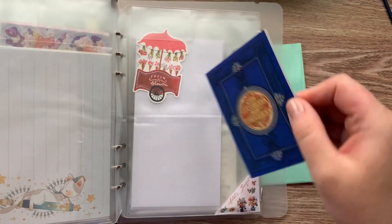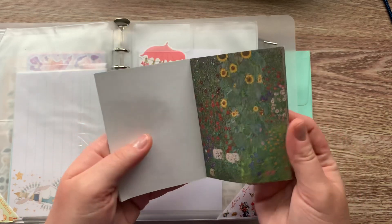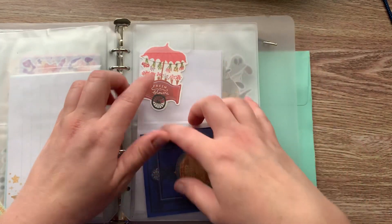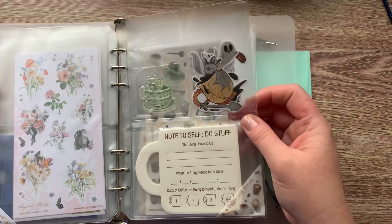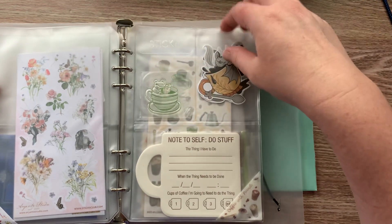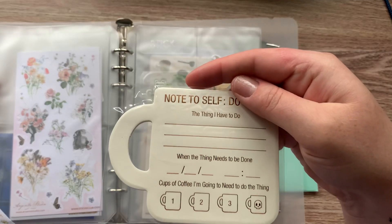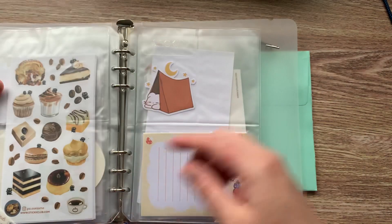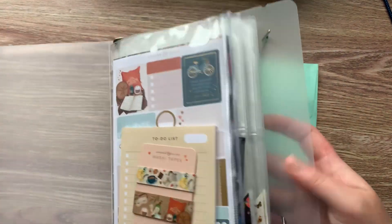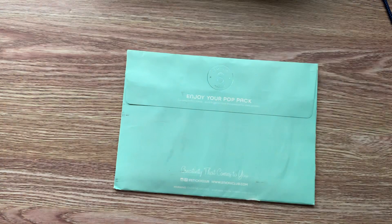They do have reusable sticker books, but these are full pages of stickers, which is fun. Die cuts up here. This one had die cuts and a stamp. I love this little notepad, it's so cute. So let's go ahead and get into the unboxing. I have two binders of Sticky Club and I just switch them out on my desk with different seasons.